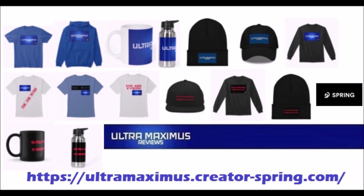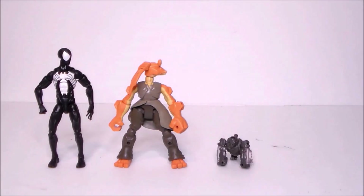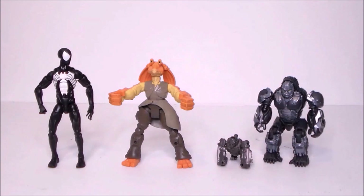Hey guys, Ultra Maximus official merchandise is now available on my Spring store. Help support the channel and shop by clicking the link below. Oh hey, look it's Monkey Bot and mini me!